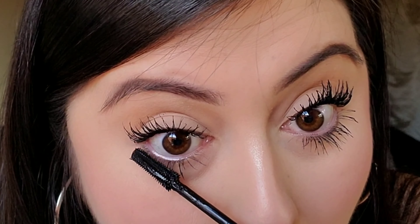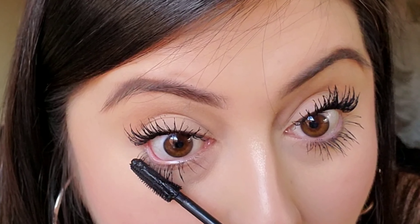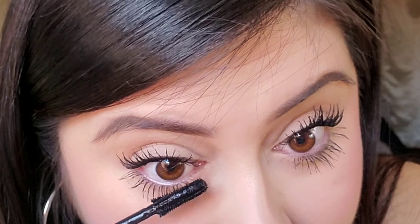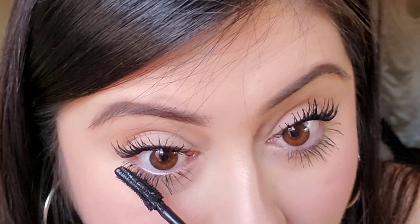Now that we've gotten to Lash Sensation, you can see that this one has different length bristles. I'm gonna use the longer bristles to kind of comb out through my eyelashes first, and I use the smaller ones to apply the product. You'll also notice that I'm doing like a rotation formation kind of thing, so feel free to play with that.